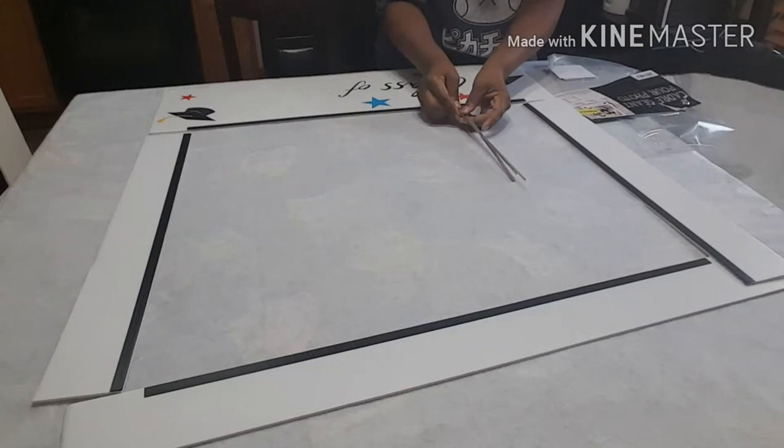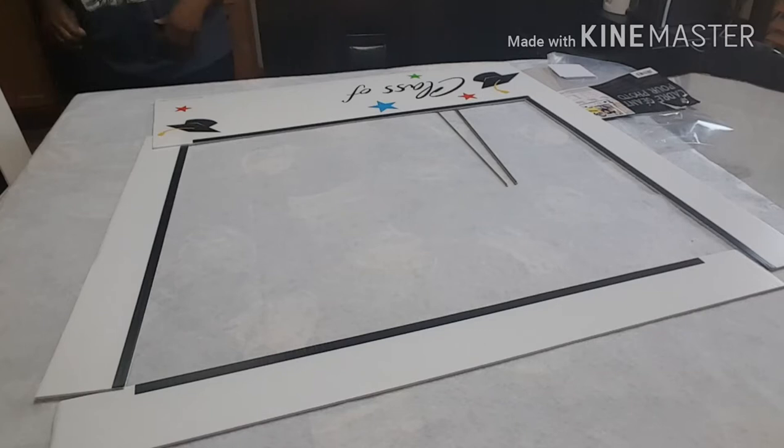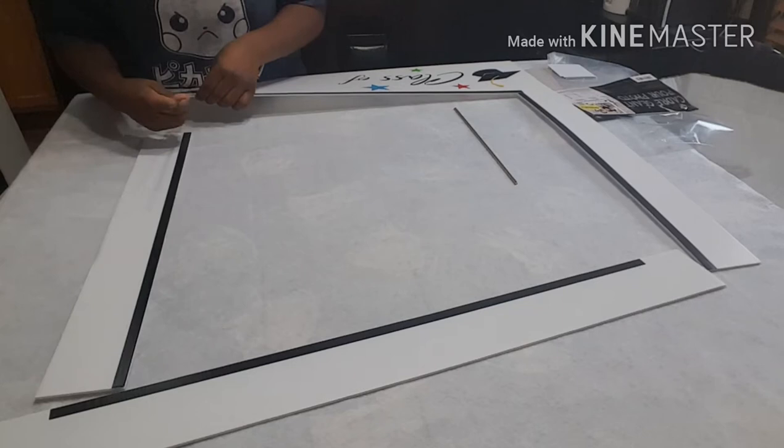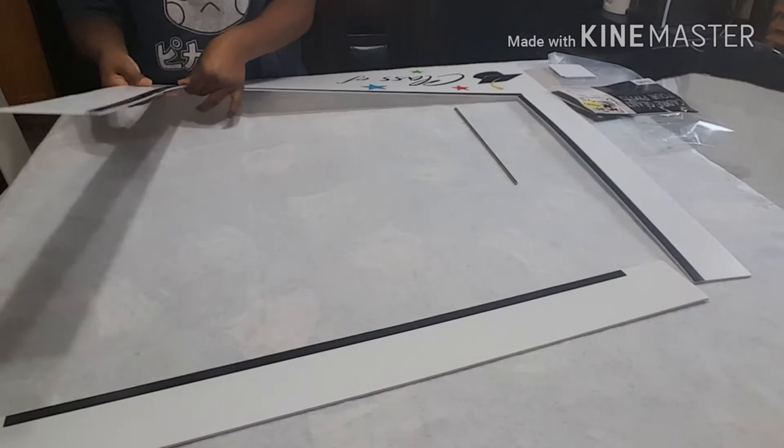This frame comes in pieces, and as you can see I put the pieces where they're supposed to lay. There are also these metal sticks that go in between the pieces to connect one part of the photo frame to the next. So that's what I'm doing here — connecting the metal pieces into the frame.